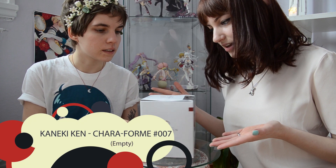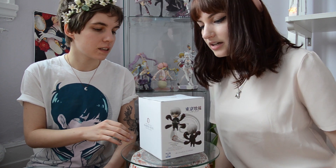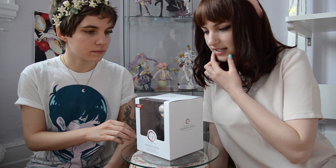And today we have a ghoulish unboxing for you. I'm so sorry I made that pun. This is Kenneki Ken in Chara form. You might be wondering what that is. From my understanding, it's kind of another chibi style figure — it's obviously not an android, but kind of like the same idea as an android. And it's from the company Enti.